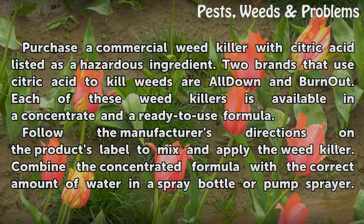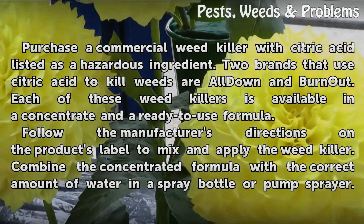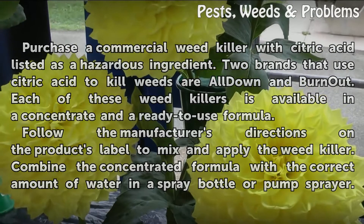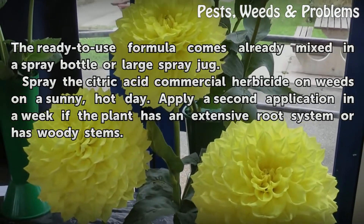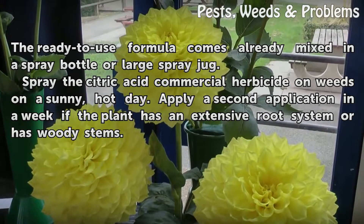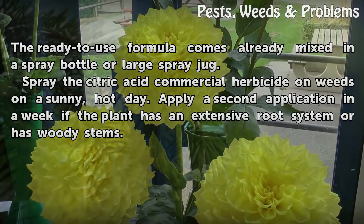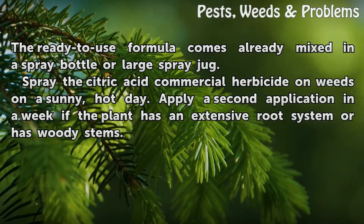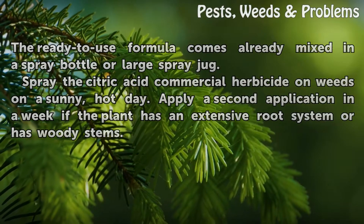Follow the manufacturer's directions on the product's label to mix and apply the weed killer. Combine the concentrated formula with the correct amount of water in a spray bottle or pump sprayer. The ready-to-use formula comes already mixed in a spray bottle or large spray jug. Spray the citric acid commercial herbicide on weeds on a sunny, hot day. Apply a second application in a week if the plant has an extensive root system or has woody stems.